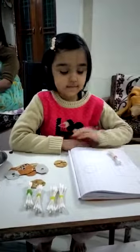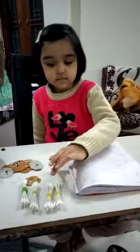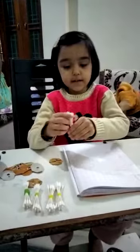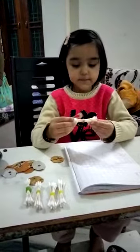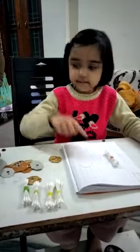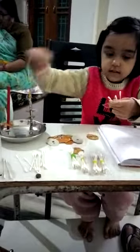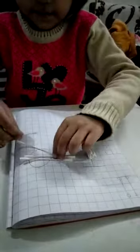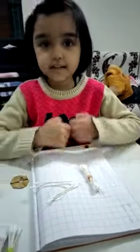Great. Now Vidita, can you please tell me how many ones and how many 10s are there in 14 with the help of q-tips? Sure. First I take a bunch of 10 q-tips, which is one. I put it here in 10s — and now this is one. And now we need four q-tips. Now I put four q-tips in ones. And now this means one four, that means 14.